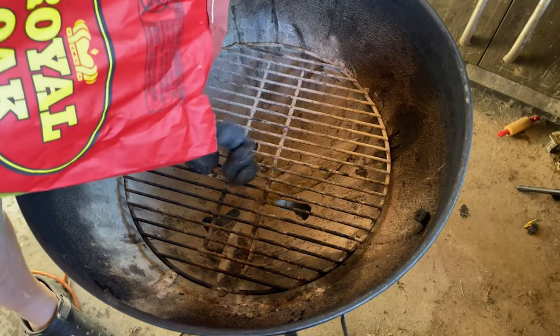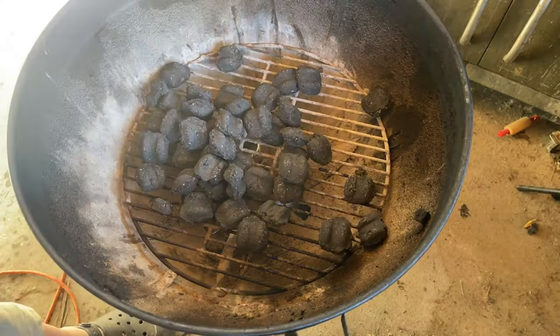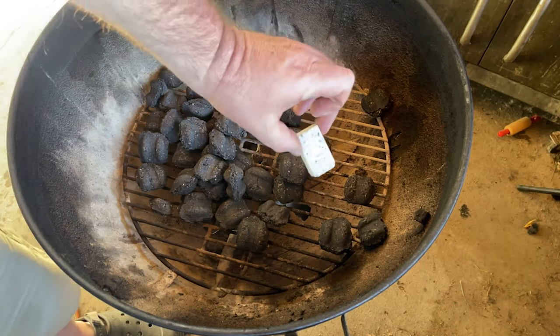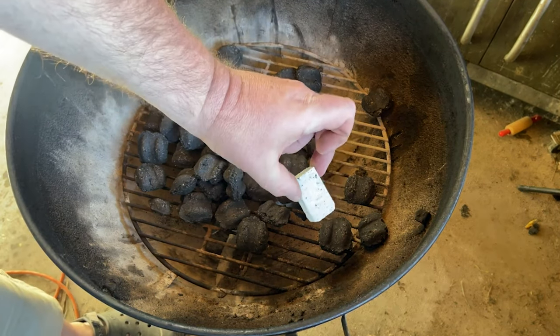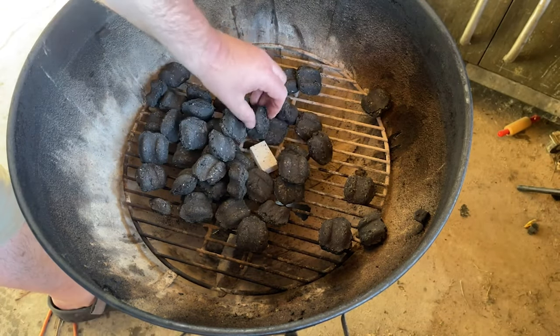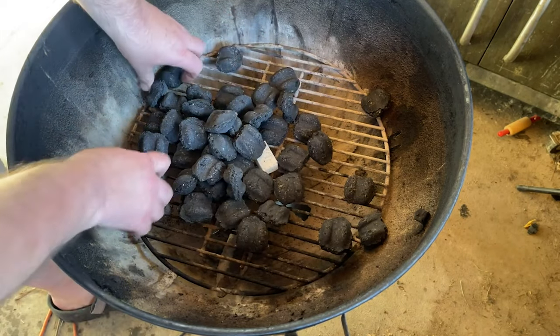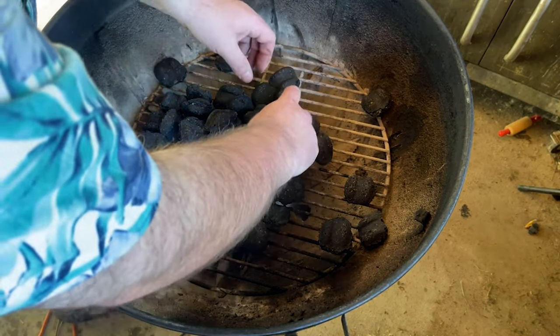I'm going to load up right here a bunch of charcoal. So to light our charcoal, I just got this thing right here. I need to have some access here, but I just want to start building up around it.